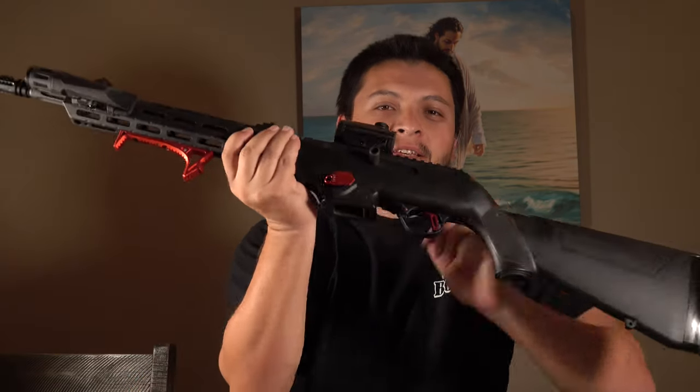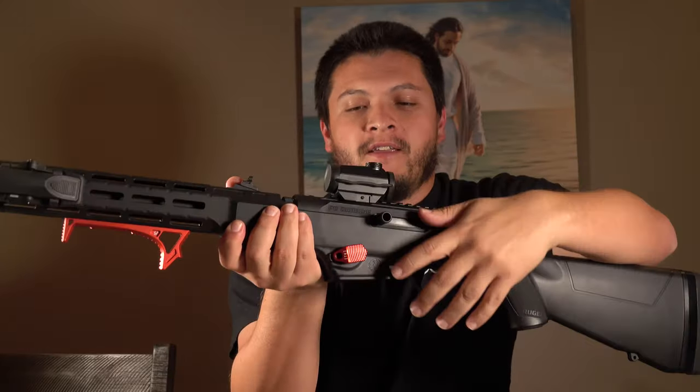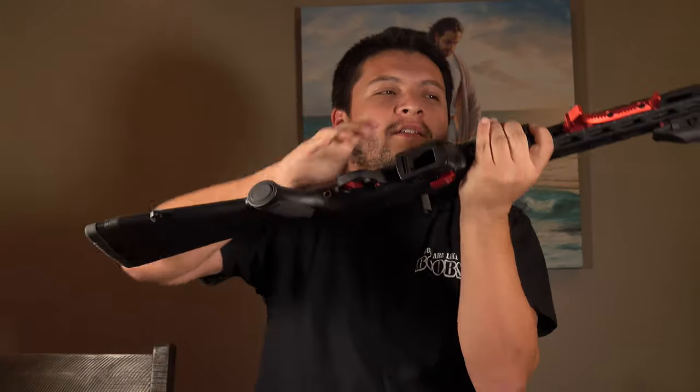Welcome back to the Tactical Family Channel. We're back here again and we have our Ruger PC9 Carbine here, continuing our series on this weapon. Obviously there's no mag — the weapon is clear.